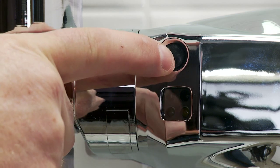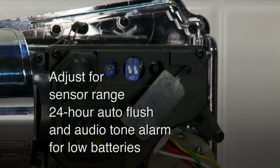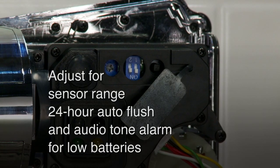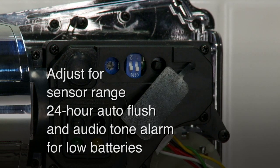There is also a courtesy manual flush button on the front of the Auto Flush Unit for manual activation of flush. The Auto Flush Unit may be adjusted for sensor range, 24-hour flush, and audio tone alarm for low batteries.